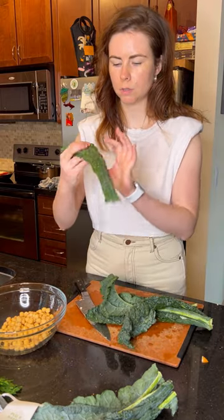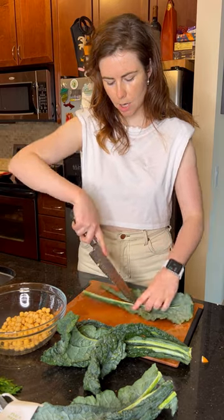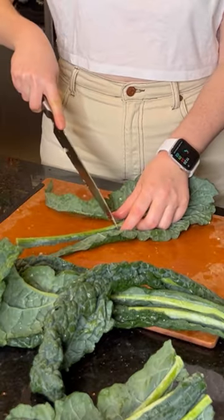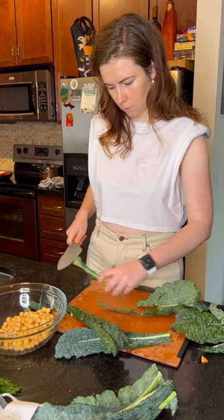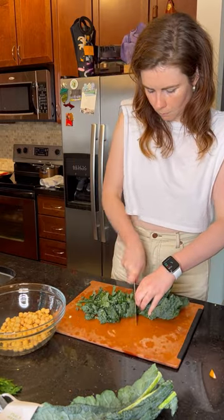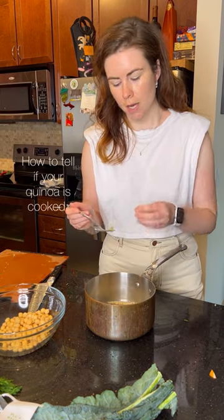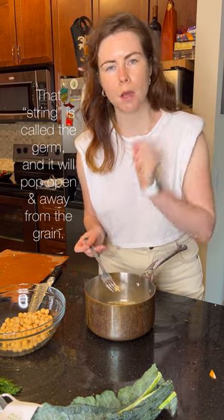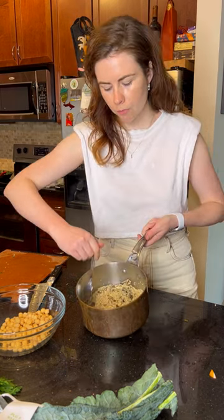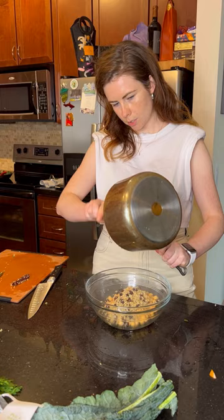Kale leaves always have a really strong fibrous rib. An easy way to remove it is to take your knife and run it down the sides of the rib and just cut through it. Rough chop. The quinoa is done — quinoa is such a delicate grain; as soon as it pops open you'll see a small little string coming off the kernel. Take a fork and fluff it up. The raisins have rehydrated in that fragrant stock — add that to the garbanzos.